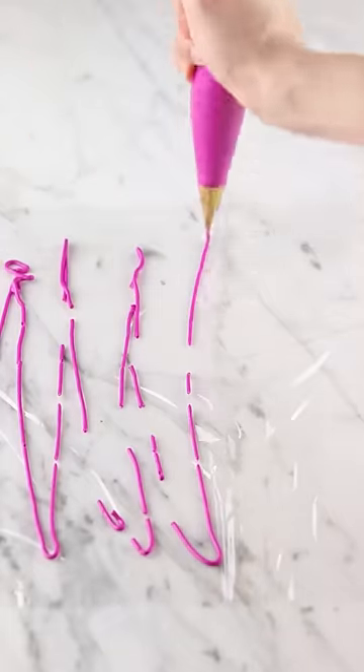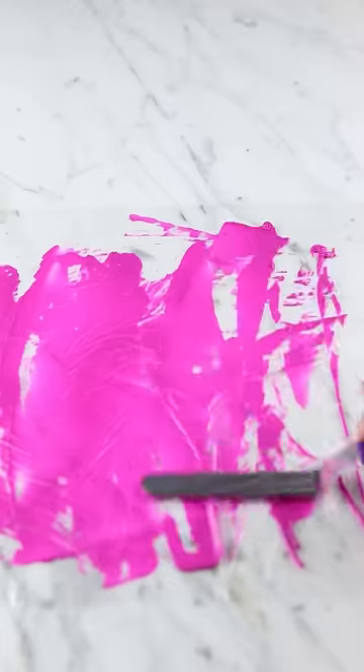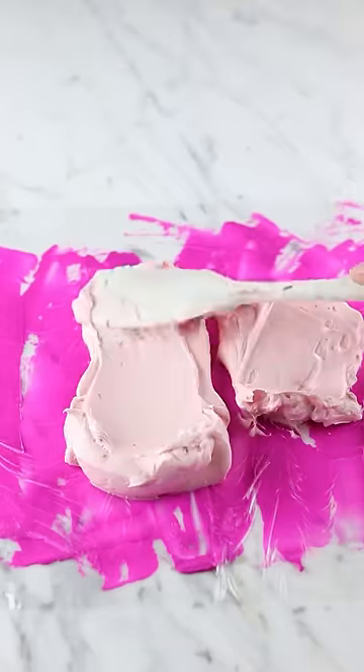The first time I used these it was a complete fail. I haven't attempted to use Russian piping tips since then. I'm just hoping that using a different type of buttercream is going to have better results this time.